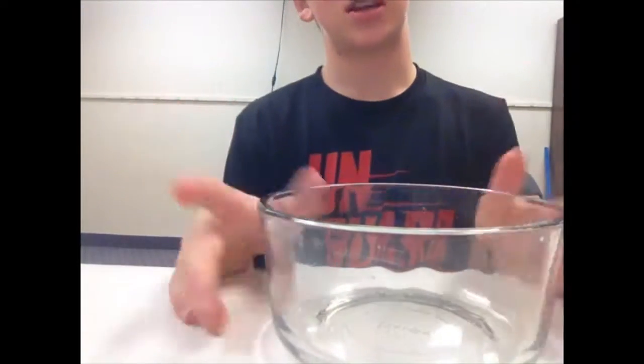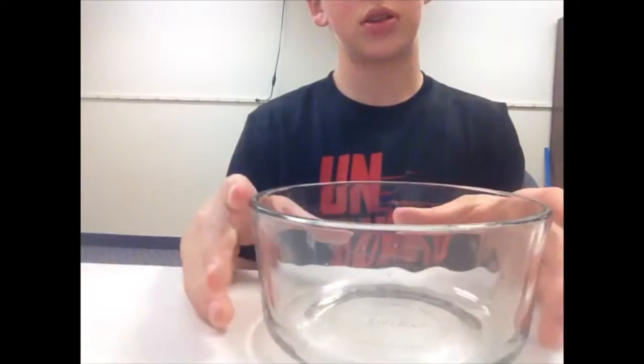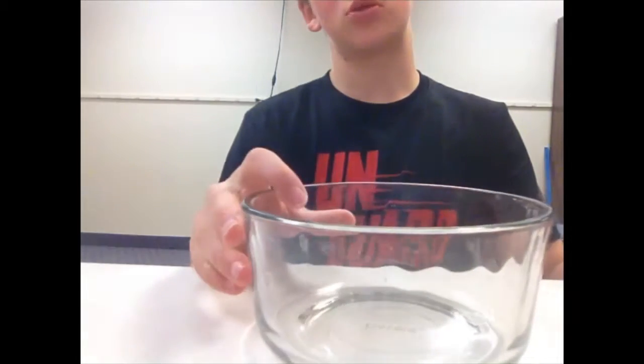Okay guys, I'm back. This is the best setup I can do with my phone, so I'm just gonna have to be talking over it like this. Let's just do it. Step one is to pour one cup of water into your bowl.